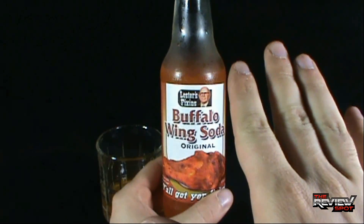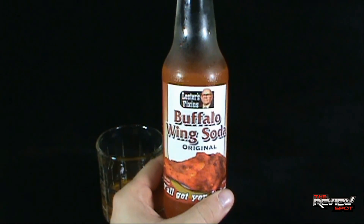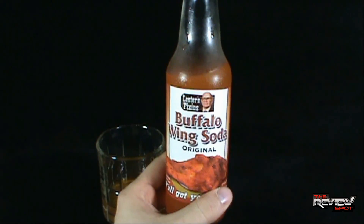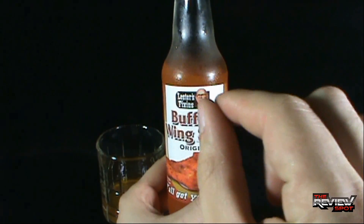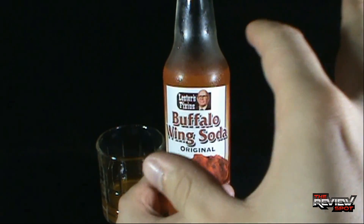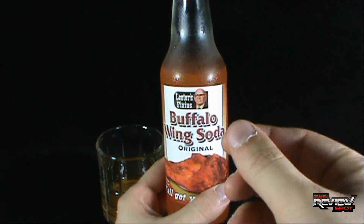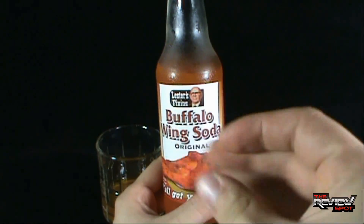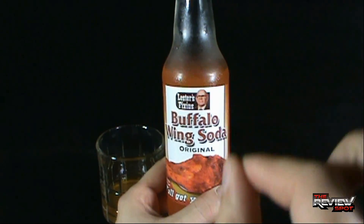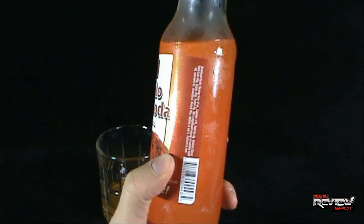Oh — there it goes, there goes the heat! Hello, heat, nice to see you. When you first start drinking it, you can taste that slight sweetness, kind of like you're about to drink an orange soda — not necessarily the orange taste, but that sweetness. Then as you're working it around your mouth, you can taste that slight hint of a barbecue chicken taste. The rest of it on the way down is pretty much packed with heat.